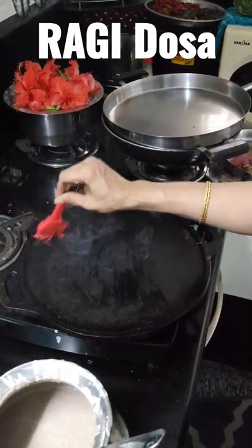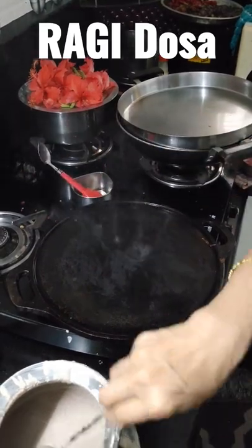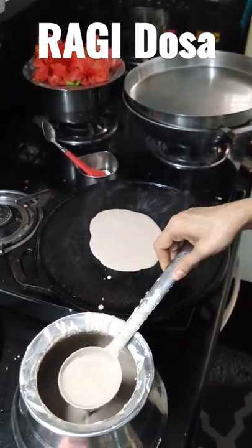Take a dosa tawa, turn on the flame, and apply oil on all sides with a spatula or brush. After it's heated, add two spoons of ragi dosa batter with the support of a ladle tool onto the center part.